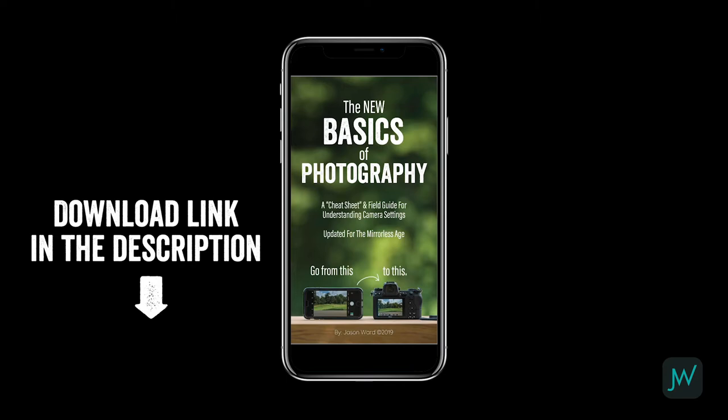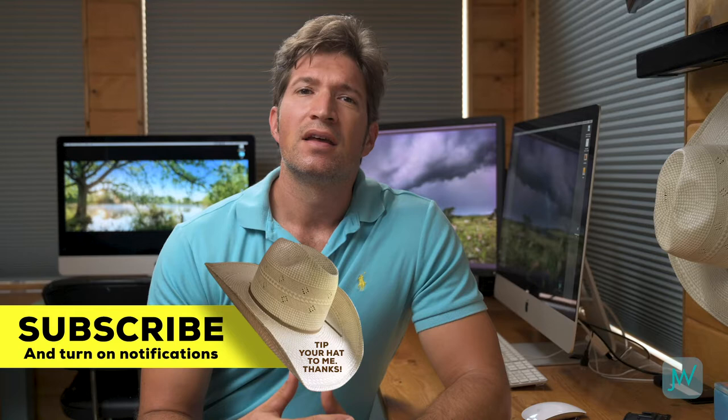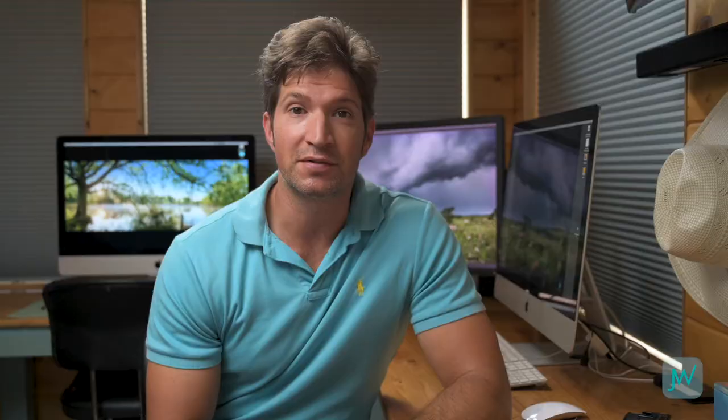I also highly recommend that you download my mobile guide — I'll put a link to that in the description as well. It's packed with useful information from the first two lessons as well as what we're going to cover today. It works best if you put it in Books on your iPhone or a PDF reader so you can interact with it. If you enjoy learning about photography, subscribe to my channel and invite your friends so we can all continue becoming better photographers.